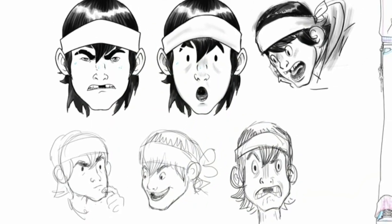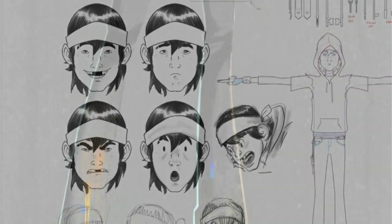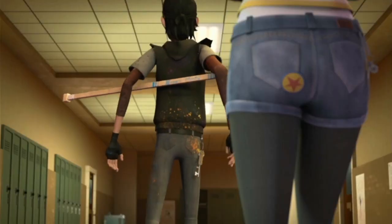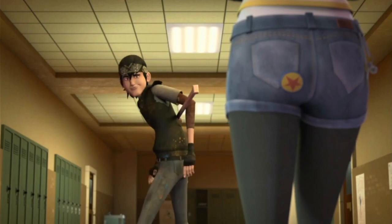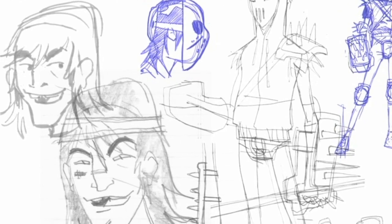The design process for Casey Jones was pretty involved. Our version would be starting off our relationship with him a little bit younger, as a teenager. And what we really wanted to do was make sure that his attitude came across right. It's hard to say how you're going to make this likable character because he's always been very hardcore.